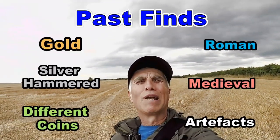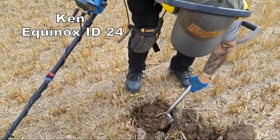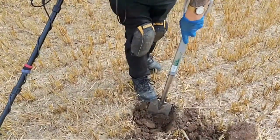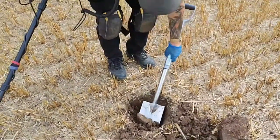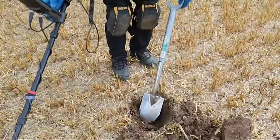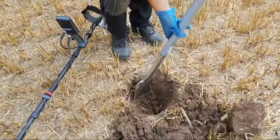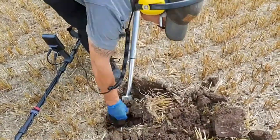We've arrived on ploughed land up in North Yorkshire. That could be metal — I've just heard it. It's iron, we'll just check and see what it might be. Do you get a big piece of iron? Yeah, not pinpointing — you need to get your pin pointer. Yes, it is — here's a big piece of iron.